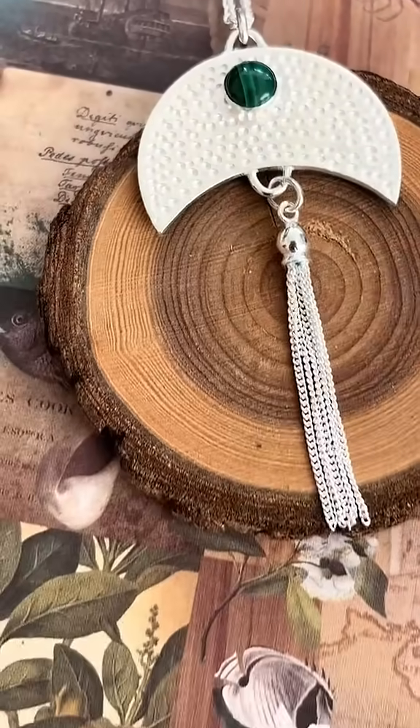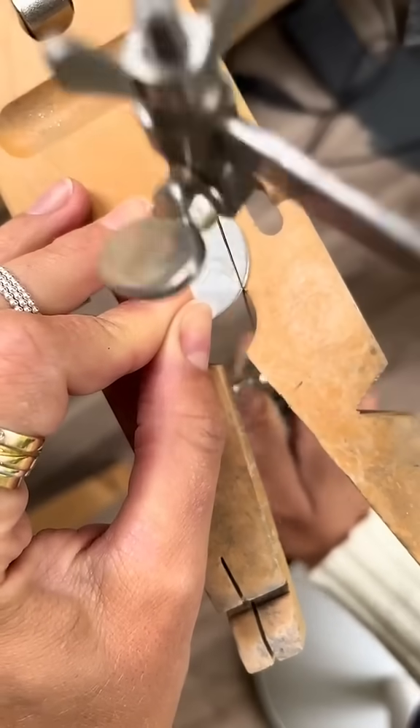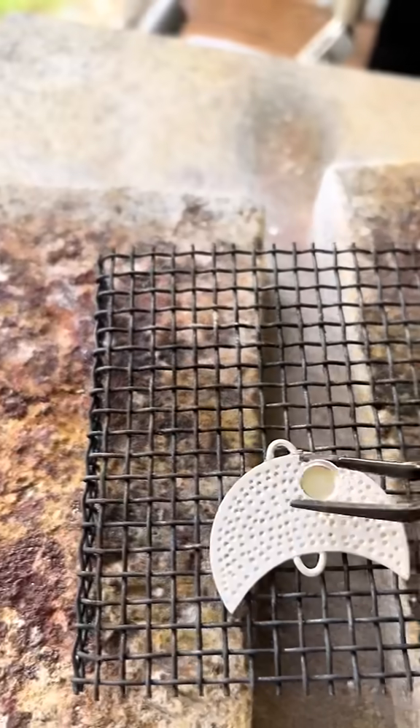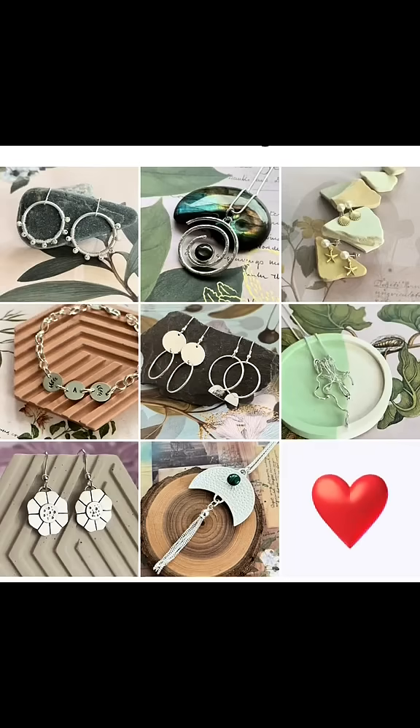Project number eight is this moon tassel dotty Malachite pendant — because who doesn't love that combo? Again this involved a bit of saw piercing, a bit of soldering, and lastly a bit of stone setting. Which is your favorite kit?